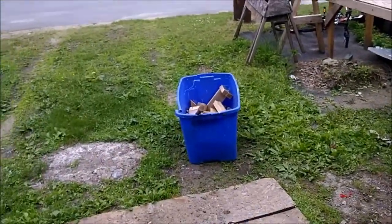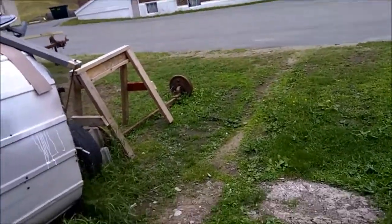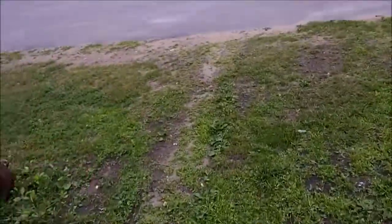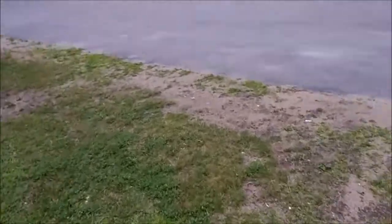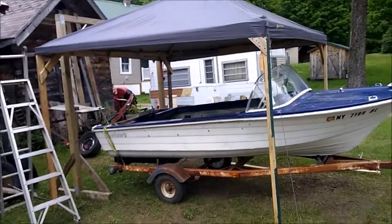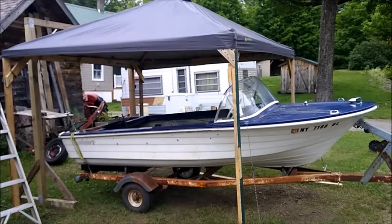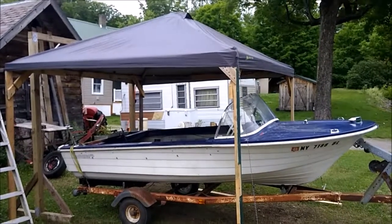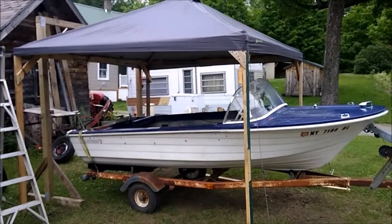I have been doing a little bit of work, and I'll show you what I've been working on. You guys have seen the boat. But if you notice — sorry about the truck going by — I have a cover over some of it.